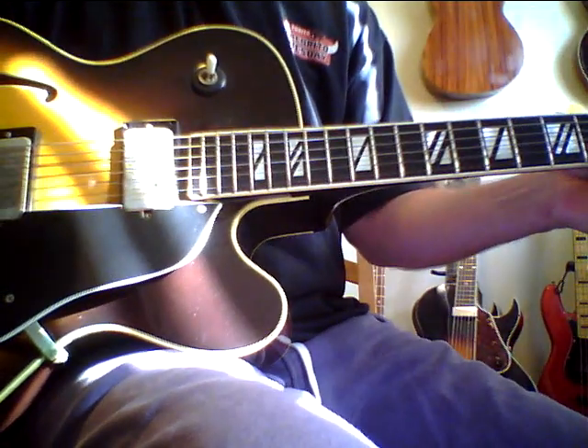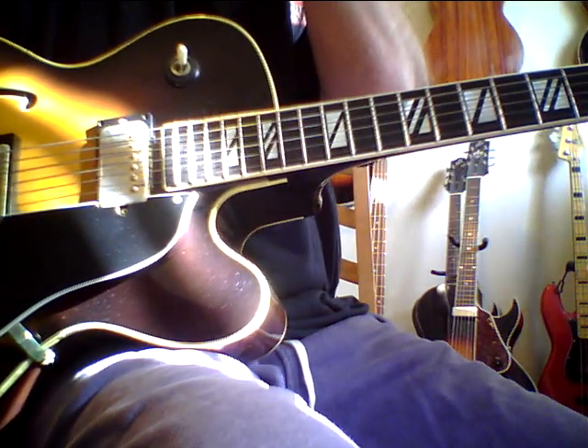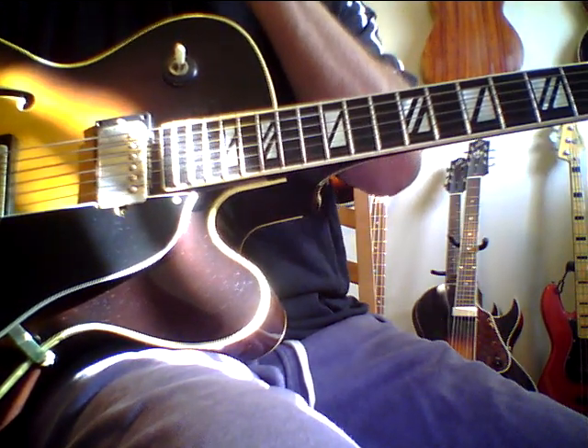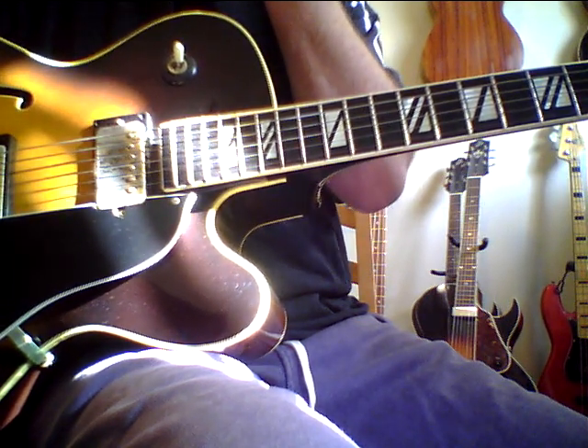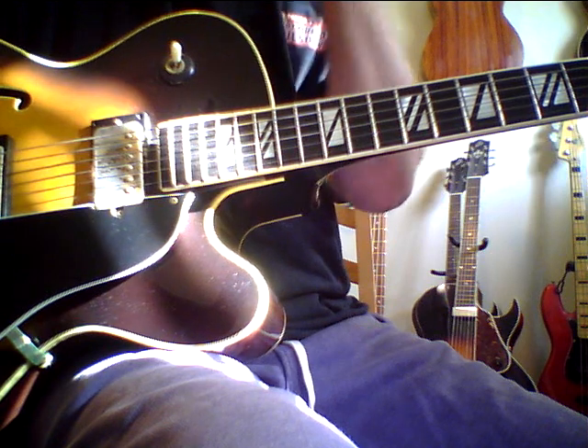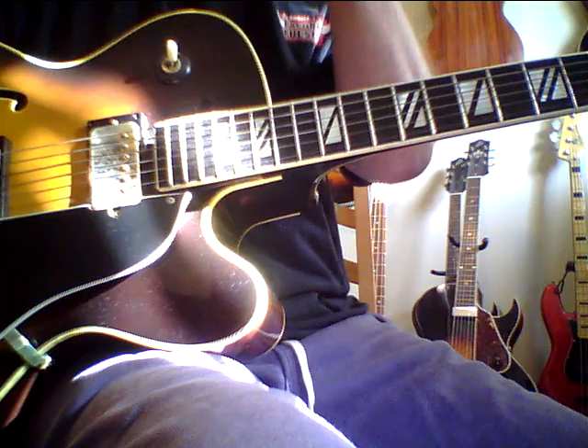This guitar has that kind of high-end vintage L5 sound. I really love this guitar. I think I put it at $1,149. If you do a wire transfer to help me save money on processing, I'll do $899 plus $60 shipping — and that's with the case with the purple lining, which I do believe is an original case.